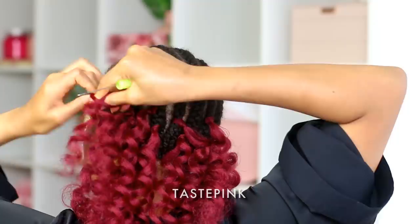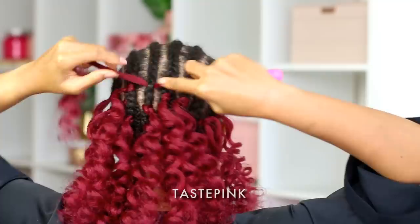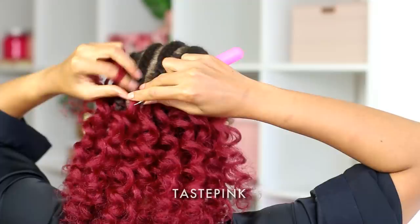Slow this video down if you need to, or watch some of my other videos in my crochet braid playlist — it is packed with all the information you really need so you feel confident.